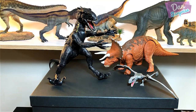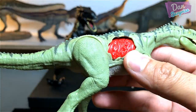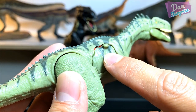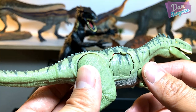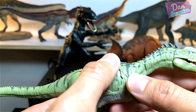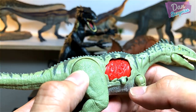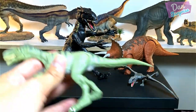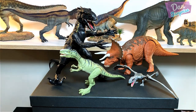Our last figure for comparison is the Monolophosaurus from the Battle Damage series. It comes with Dino Damage — a trademark function from Kennel Toys — tap on it and it springs open to reveal the injury inside. Very cool! Compared to the Indoraptor it is way way smaller. Alright, let's move on to the outro!